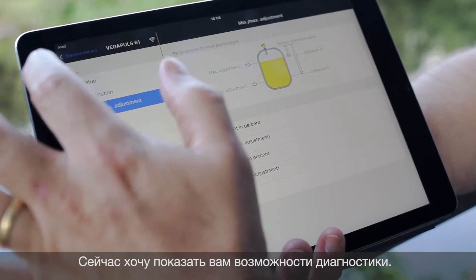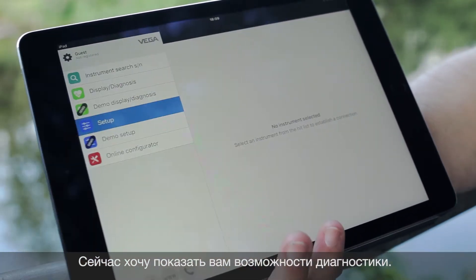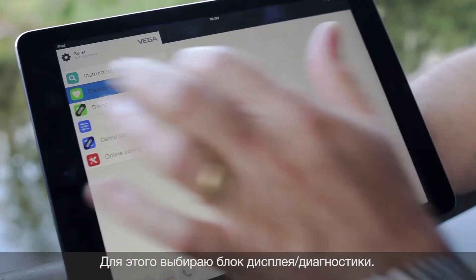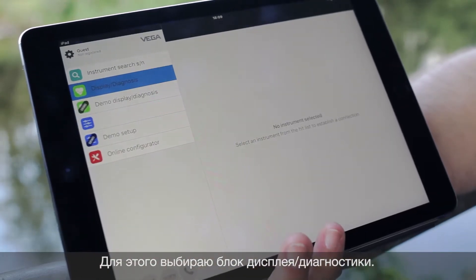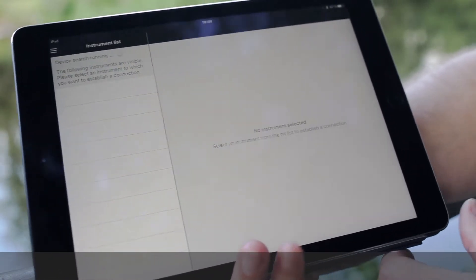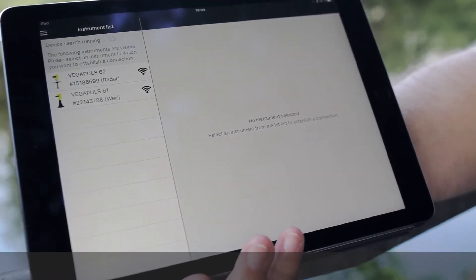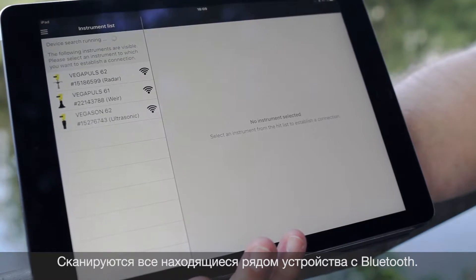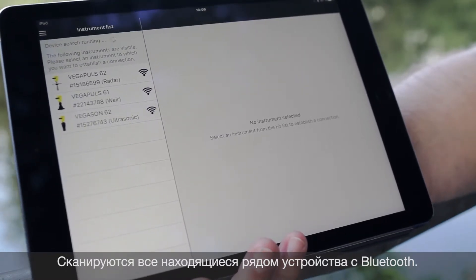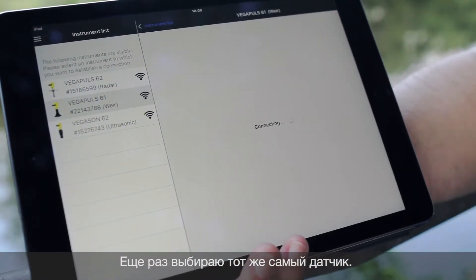What I would like to show you now is the possibility of diagnostics. For that we go to the diagnostic functionality of the app. Sensors were scanned again. We find again the three sensors with PliXCOM Bluetooth and we decide again to go to the Vega Pulse 61, which is the one on the weir.